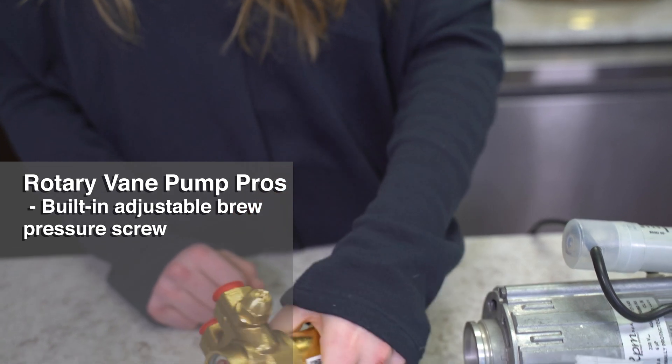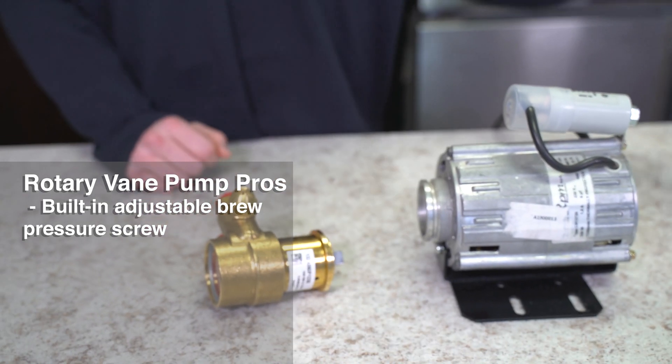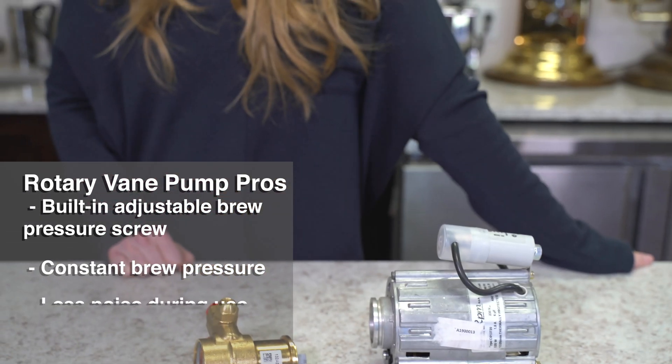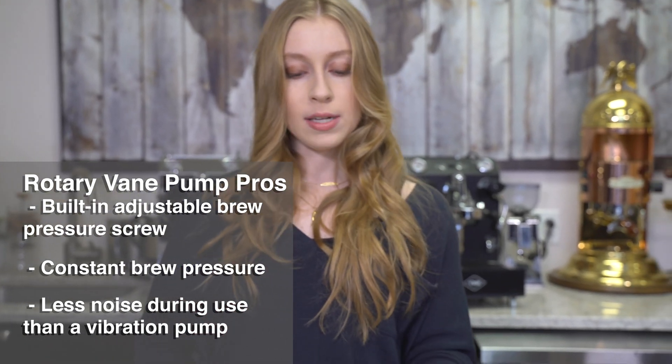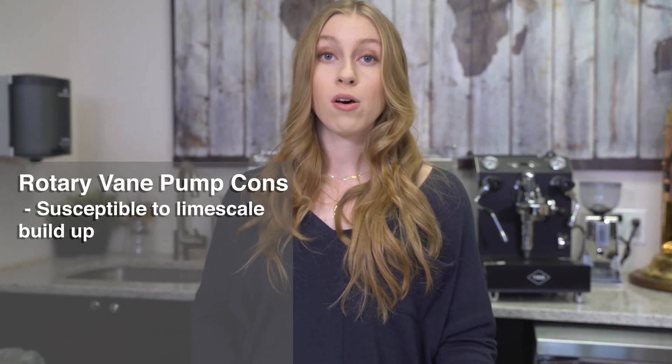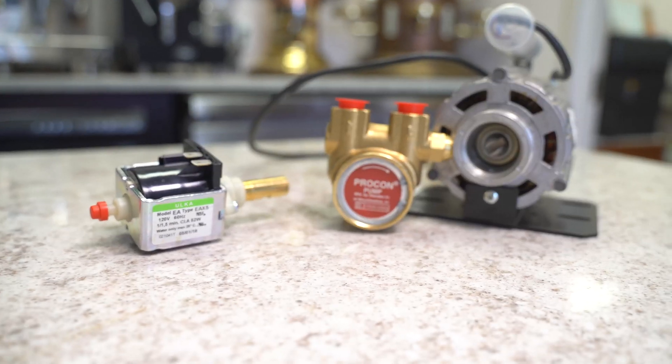With a rotary vane pump, the pressure is going to be constant and there's going to be less noise during operation. Really the only things you might have to worry about is the fact that because it's made of brass, it's more susceptible to limescale buildup — that's just something that happens when it comes in contact with water frequently. With the vibration pump, that does have brass on it, but it's not really a heavy amount of brass.